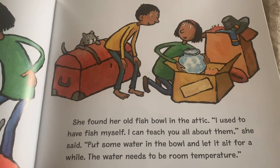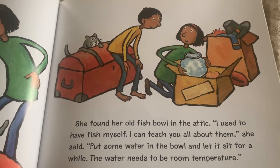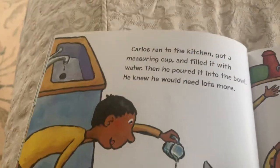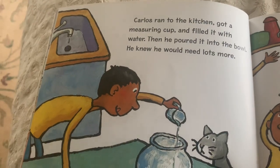Put some water in the bowl and let it sit for a while. The water needs to be room temperature. Carlos ran to the kitchen, got a measuring cup, and filled it with water.